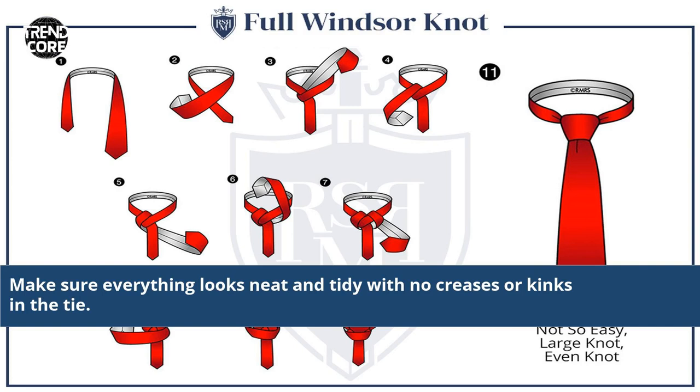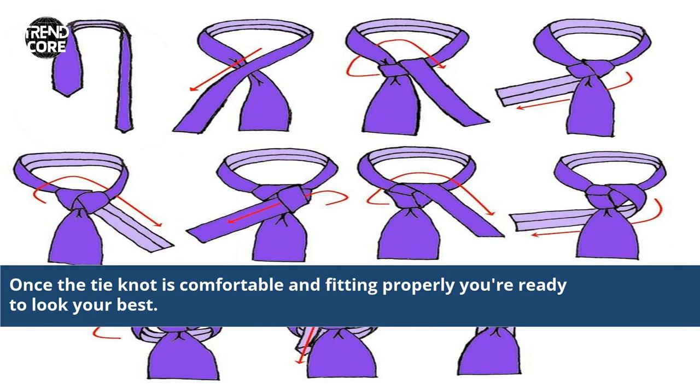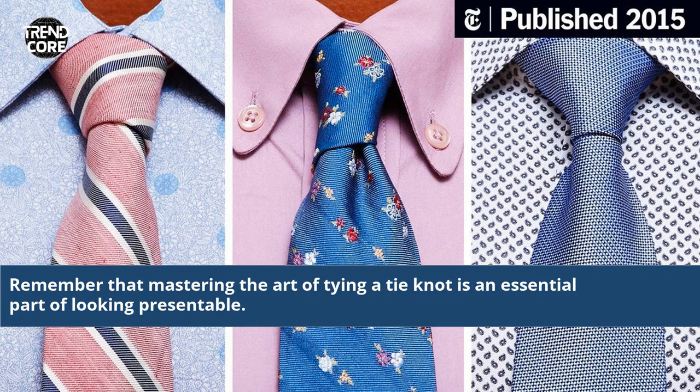Make sure everything looks neat and tidy with no creases or kinks in the tie. Once the tie knot is comfortable and fitting properly, you're ready to look your best. Remember that mastering the art of tying a tie knot is an essential part of looking presentable.